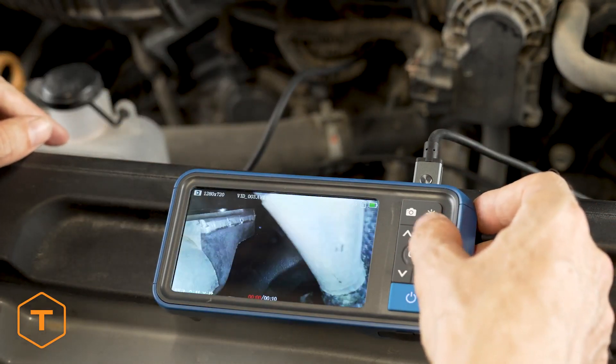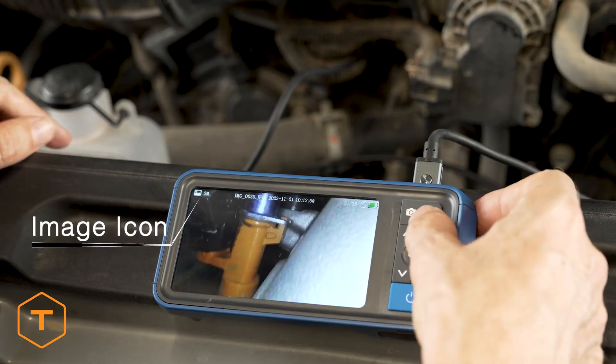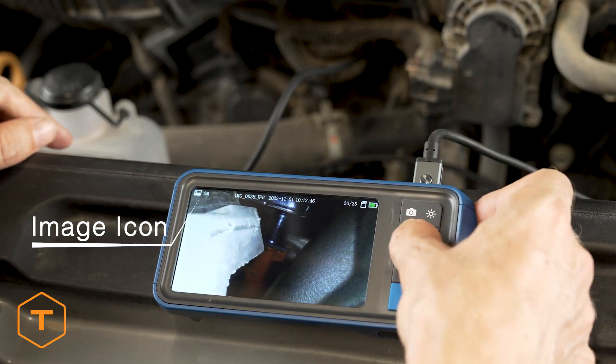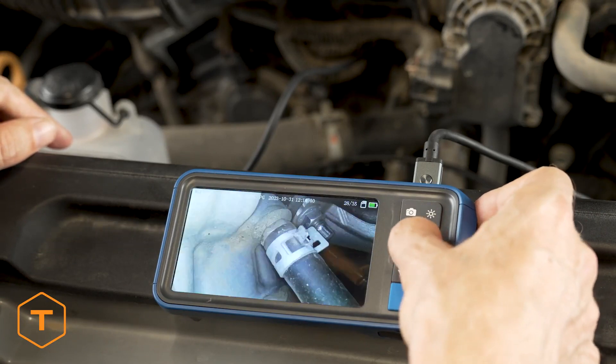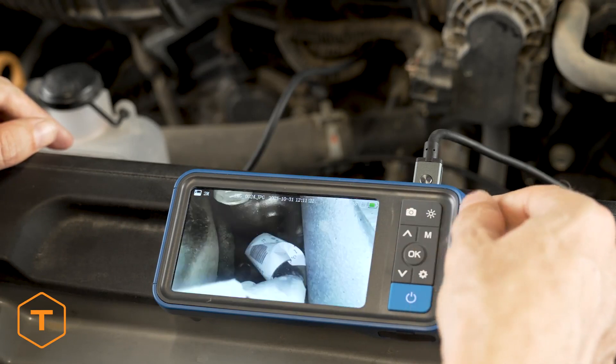Now that we have some photos and video captured, you can view these files on your monitor in playback mode. Press the mode button until the image icon is shown in the upper left corner of the screen with the file name. You can step through all of the content recorded on your memory card using the up and down buttons.